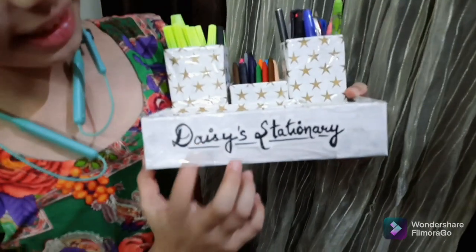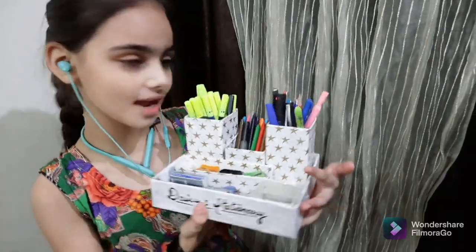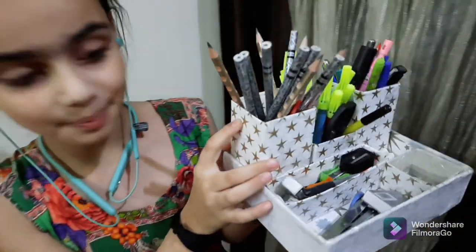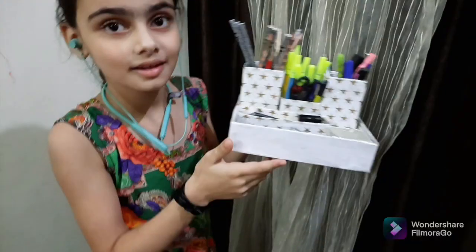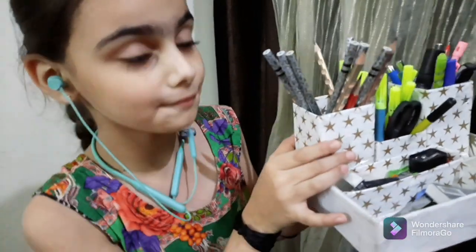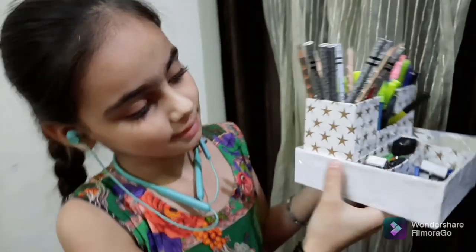I have written 'Daisy's Stationery' on it because it is my stationery set. Friends, it is looking very beautiful with white paper and stars on it. It is very strong with transparent tape. I can carry many school accessories in it. So friends, if you like this pencil stand, please like, share, and subscribe to my channel and press the bell icon. Thank you, bye bye!